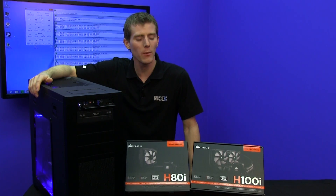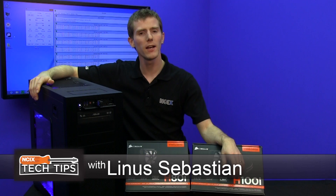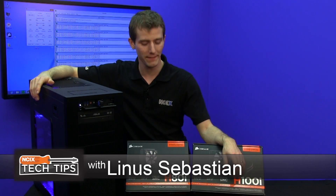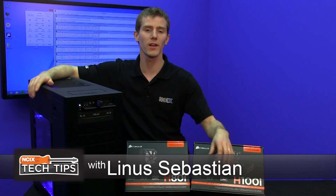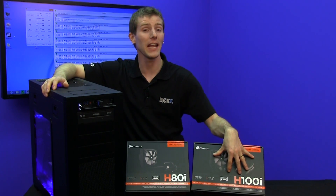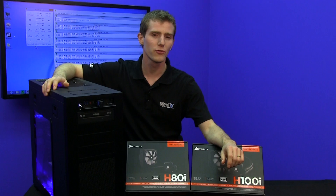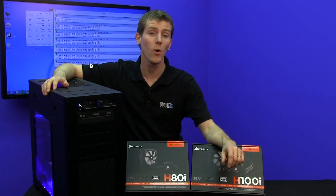Welcome to NCIX Tech Tips. We've had pre-filled liquid coolers for a long time, but it's been a while since we've seen an evolution like this. The H80 and the H100 are gone — they are replaced with the H80i and the H100i, which take the idea of controlling and cooling your PC to a whole new level.